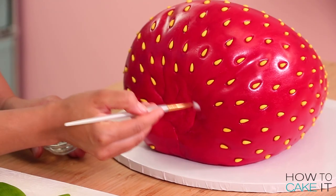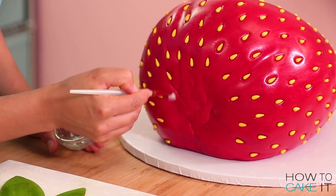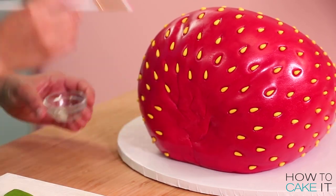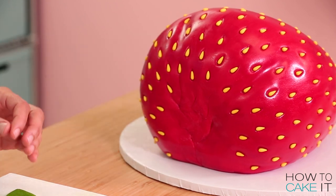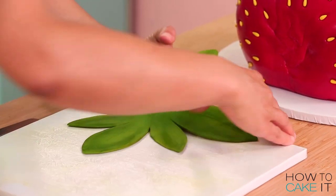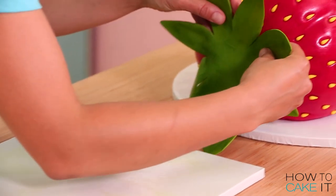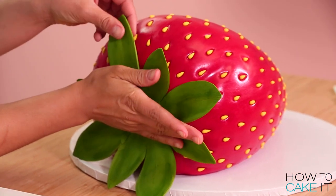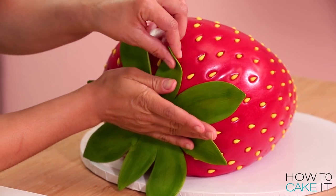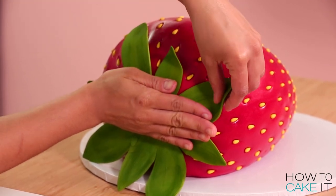The next thing I need to do is pick this entire gum paste daisy up and affix it to my cake. First, brush the little valley on the top of your strawberry cake with some piping gel. Then pick up the daisy as quickly as you can and place it in the center. I used dabs of piping gel and bent each leaf, placing it however I wanted it to look on the strawberry cake.